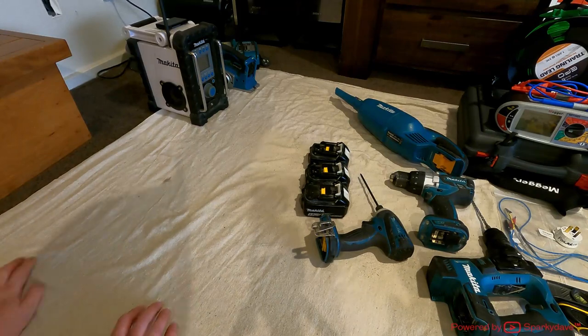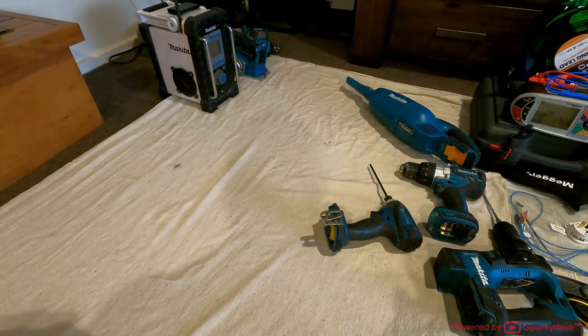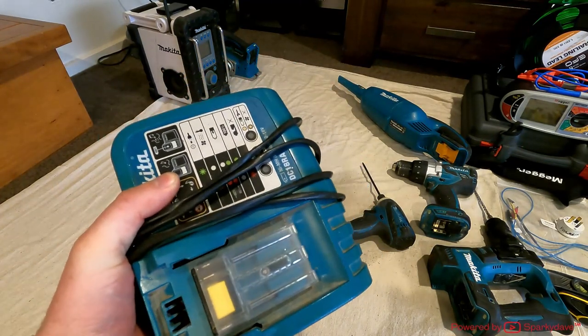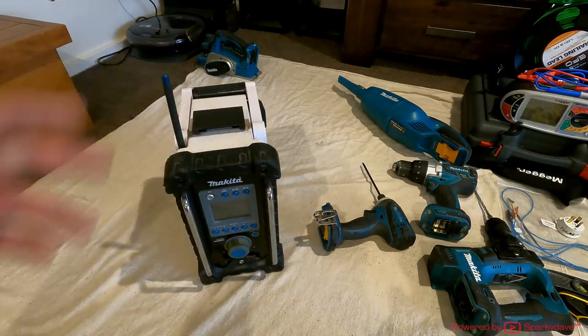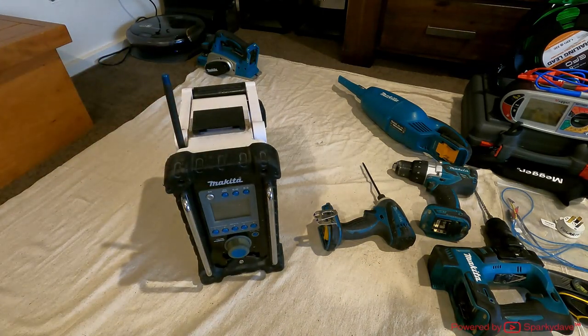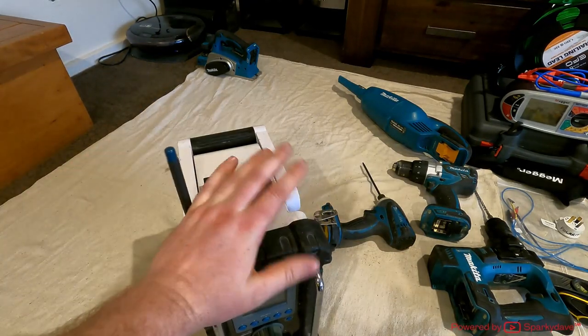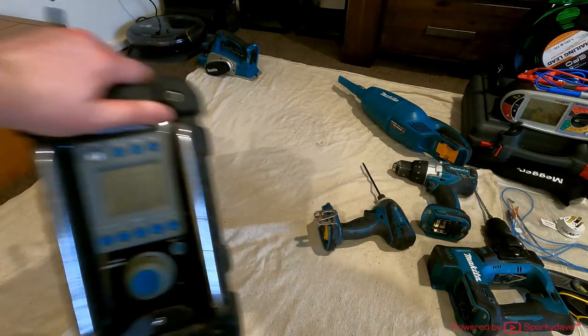Down here I've got my three Makita batteries — I do need to buy a couple more. There's my Makita charger, and I'll probably be upgrading to a dual charger at some stage. I've got my site radio — perfect for commercial or residential pre-wires or re-wires when the customer's not home. It doesn't have Bluetooth; it's one of the older site radios and I'll probably upgrade it at some stage.